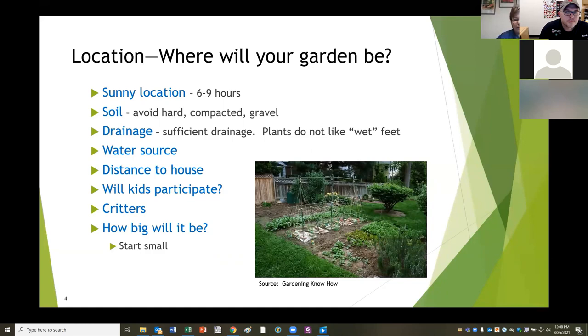Another thing to consider is whether your children will participate. My kids are always in my garden, for better or worse, and I didn't want them too far from the house. I wanted to be able to know where they were. Also consider the critters - we have a lot of deer in this area, and I don't know how to have a garden without a fence. If your garden is out on the edge of the woods, you're probably going to have more animals that want to share your garden.